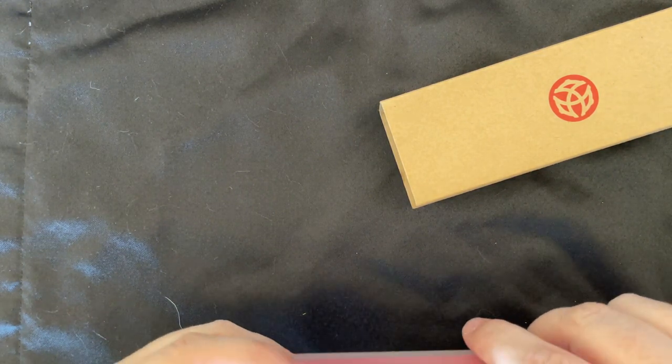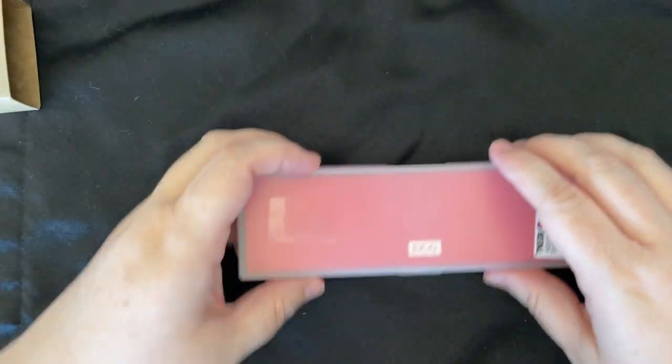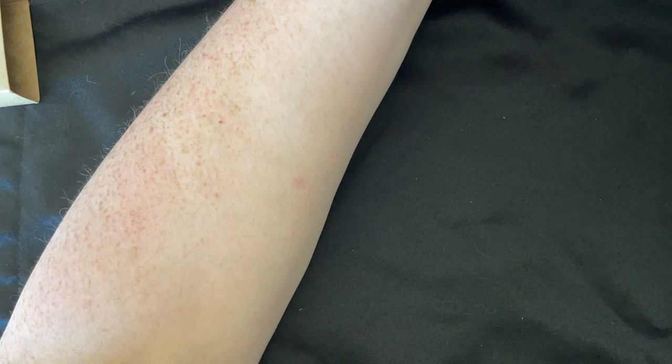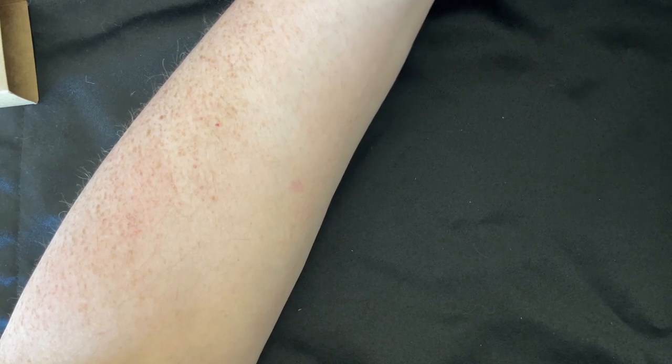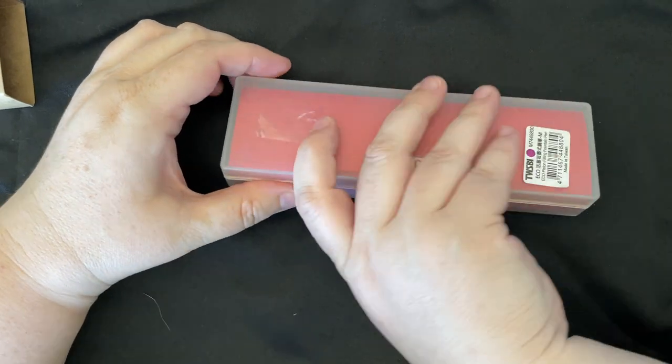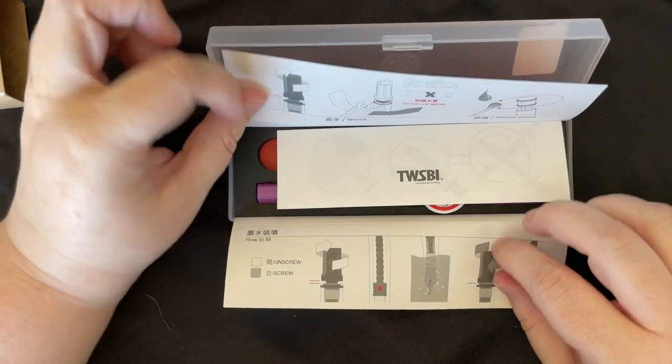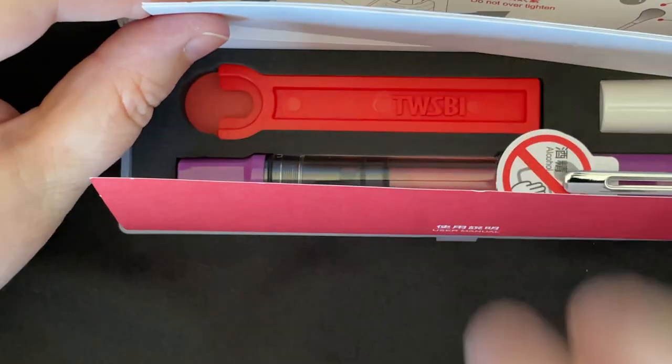I know there are certain people in the community who do not like to see the pen when I first unbox it, so we'll put it over here. Box click action — hopefully that's not too loud. Look at that pen, isn't it beautiful? Isn't it gorgeous? Okay, so here it is — the TWSBI Eco Lilac. Let's go ahead and zoom in.